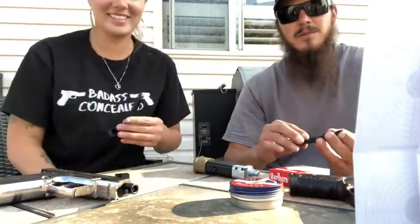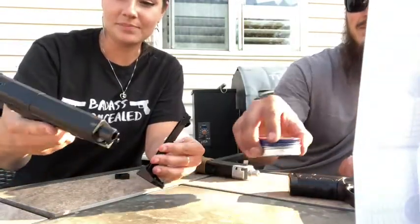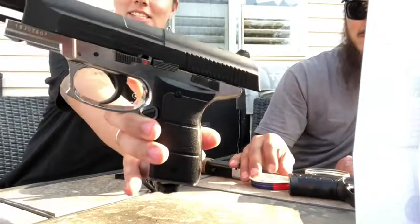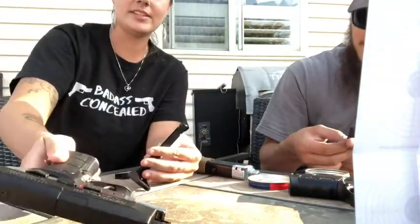This one shoots only pellets. This one right here is the Powerline 5501. Kind of fancy, it's pretty heavy — we should weigh these.